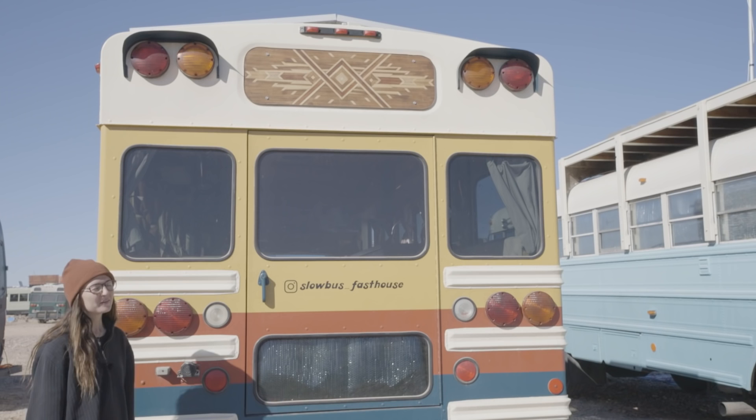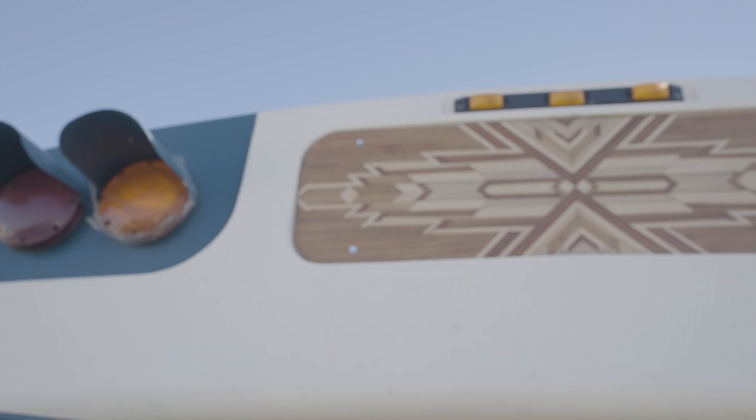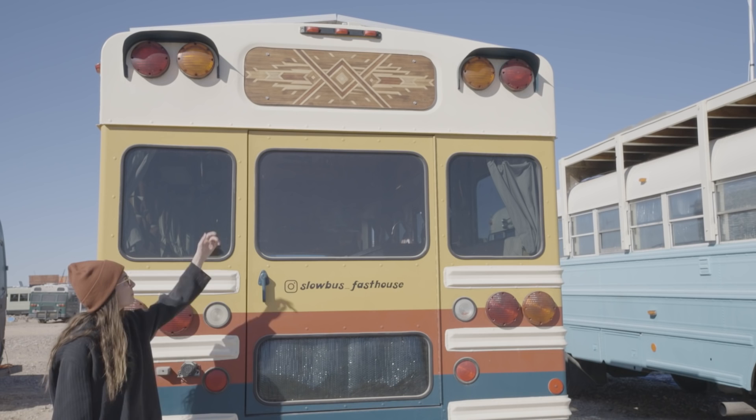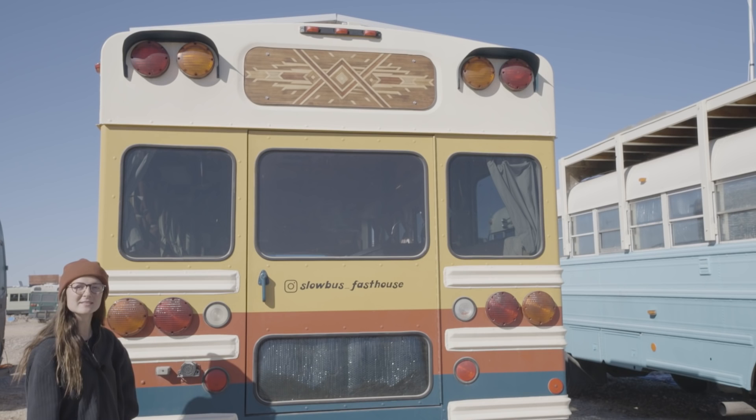One of the last things we did for the bus was create these wood mosaics. The cool thing about them is that they are all the scrap pieces from our entire build — all of our leftover bits and pieces went into creating this beautiful piece of art. We curved the corners and fit it into the inset of where it used to say school bus. If you guys have any other questions about our build, there's our Instagram tag.